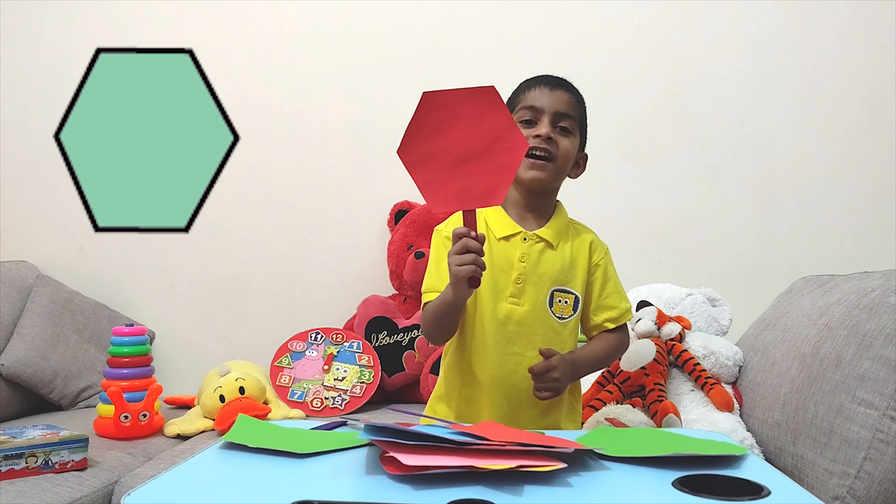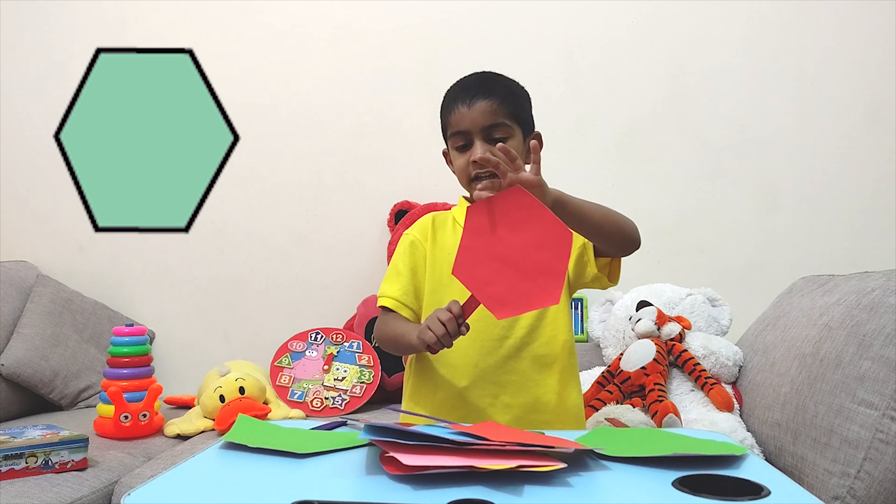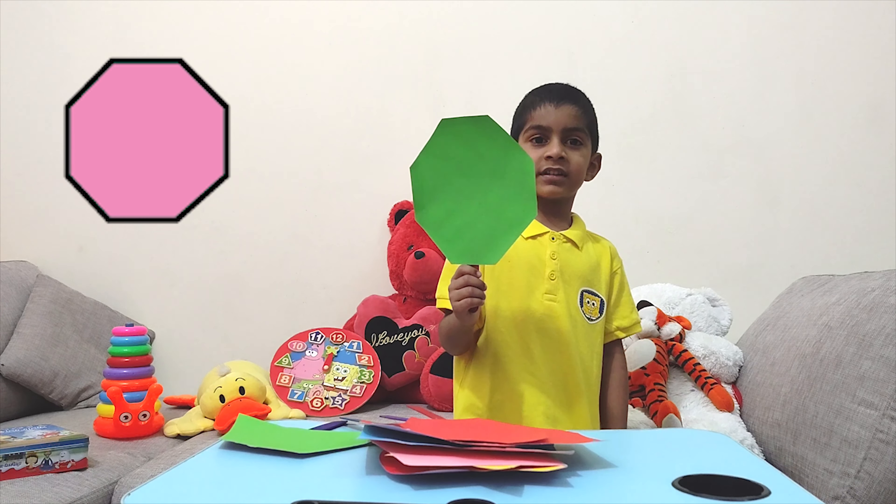This is a hexagon. It has six equal sides. One, two, three, four, five, six. Do you know what shape it is?